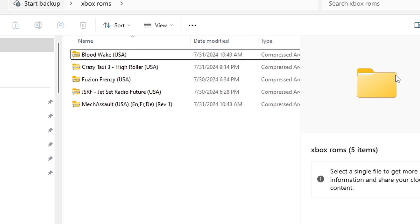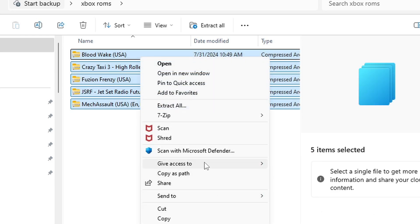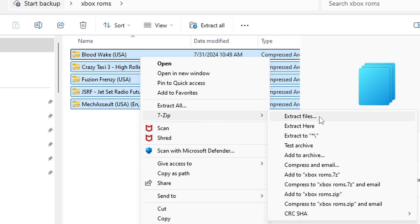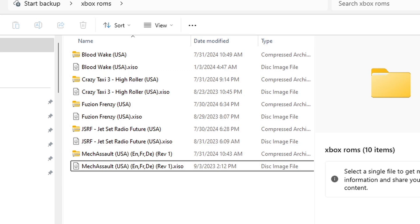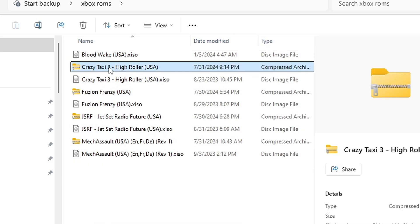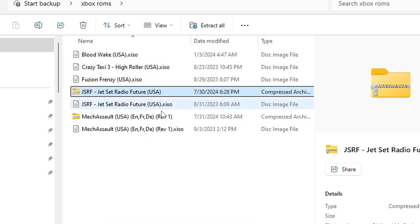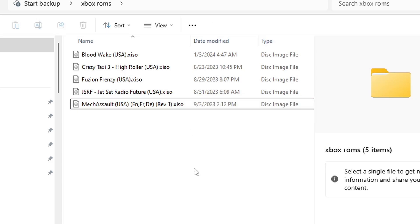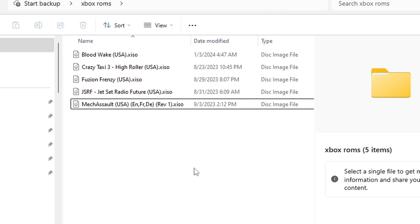All of your games will need to be extracted to ISO format, and to do this we will also use 7-Zip. You can do this one game at a time, or highlight all of your ROMs, right click, Show More Options, 7-Zip, and Extract Here. Once extracted, delete all the zip files. Under the Type column you should see the image file — this file type is playable in XEMU.